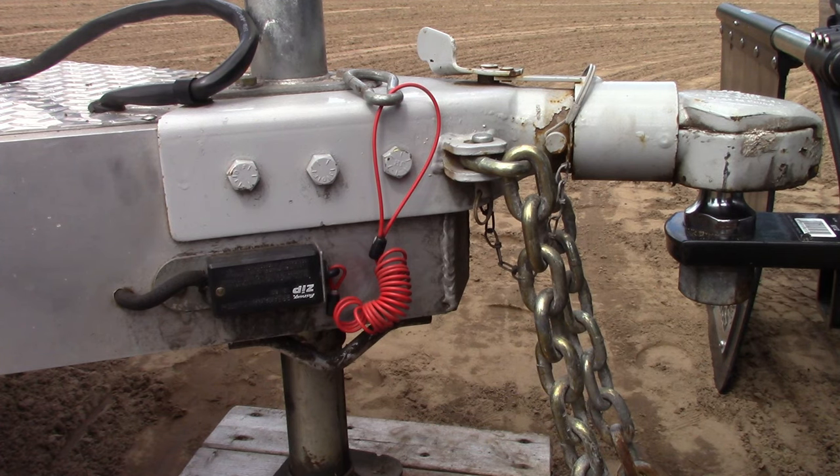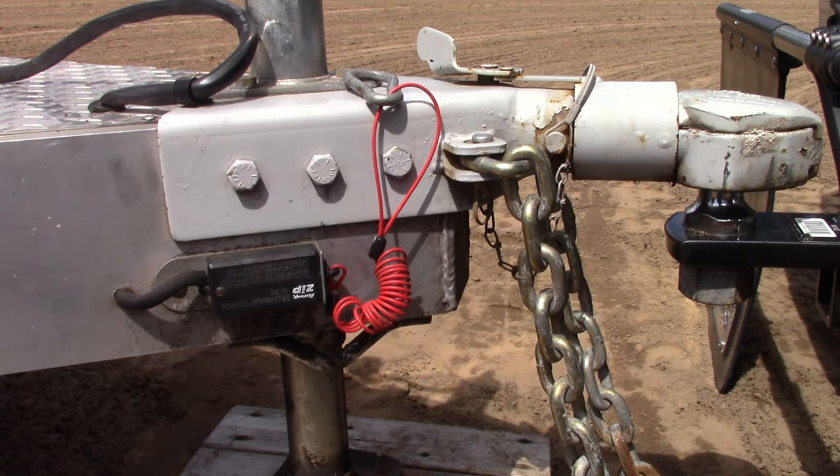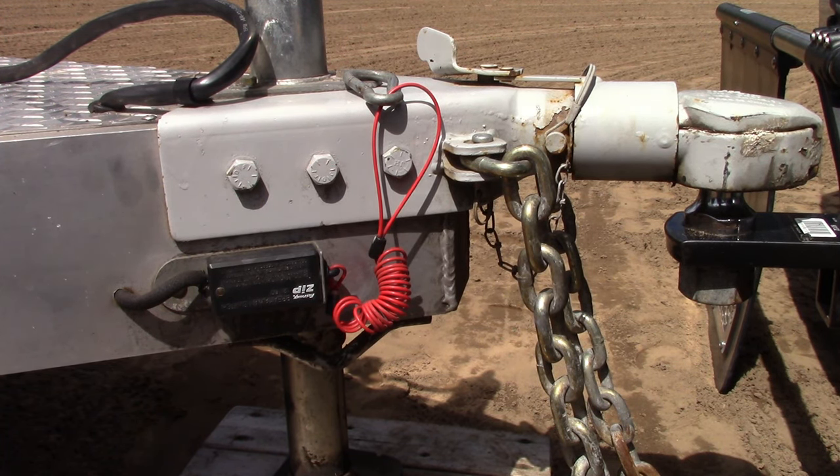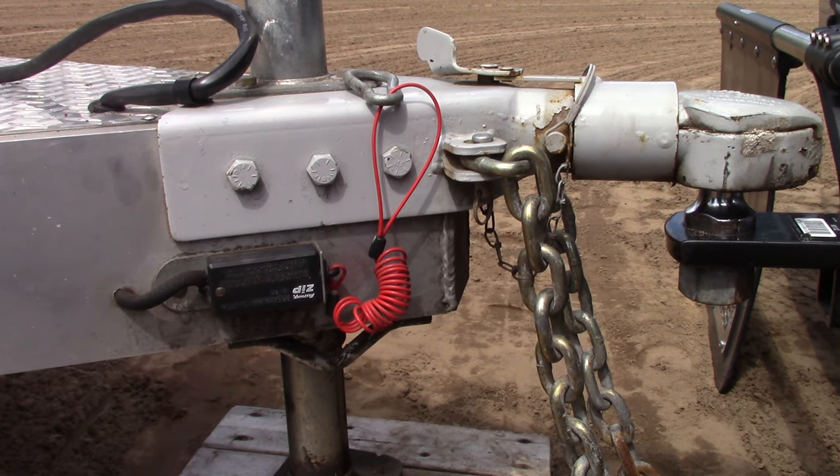Plan C, in the event of complete failure of both the hitch and the safety chains, is the trailer breakaway system. This system is intended to prevent the trailer from becoming an unguided missile if it completely breaks free from the tow vehicle. When the switch is activated, the trailer brakes are applied and will bring the trailer to a halt. Because this breakaway system is designed for complete failure of both the primary and backup hitch systems, it should be attached to a point on the tow vehicle that is completely independent of any trailer hitch components.